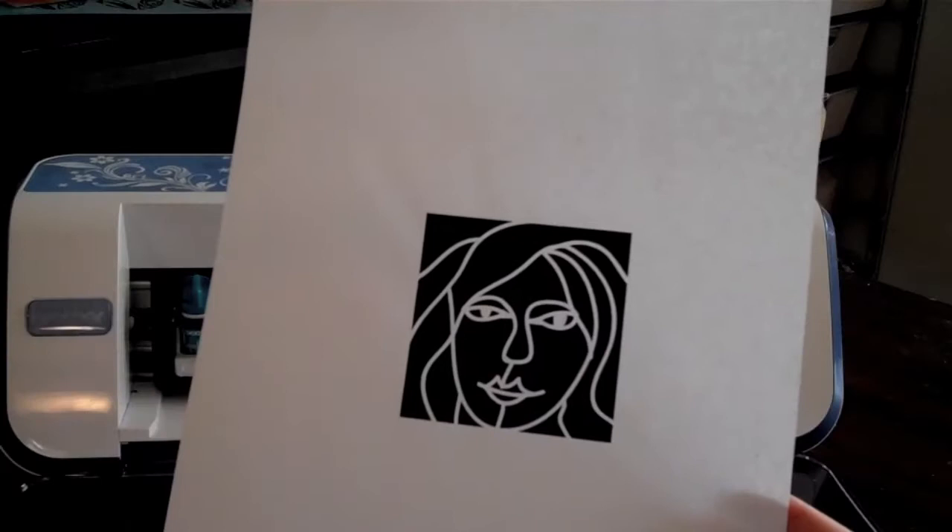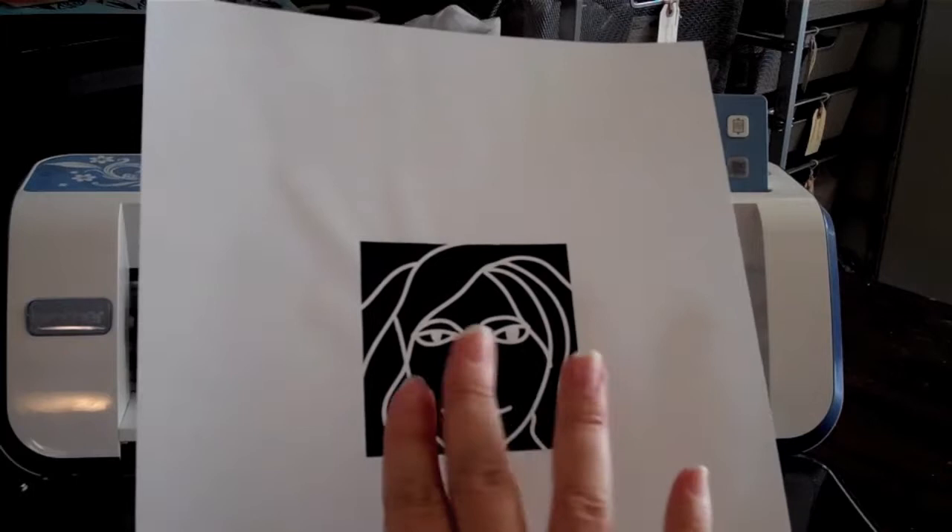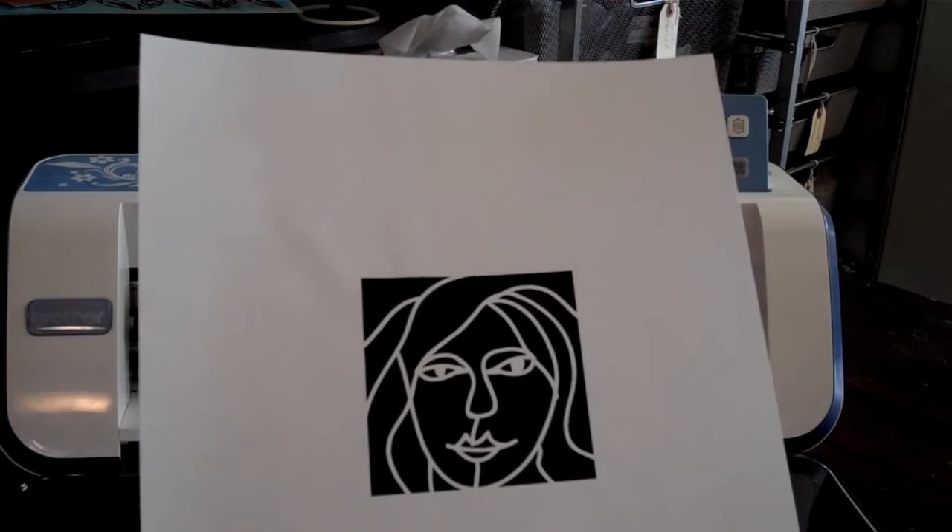This is the design that I'm using — something I drew on the computer. Anywhere that's black is going to be cut away and anywhere that's white is going to stay. Now it's really important that the white areas do touch the edge — you can see how pieces of the hair touch. This is so the box stays together. But you could use anything: you could draw a word, you could do whatever you'd like.